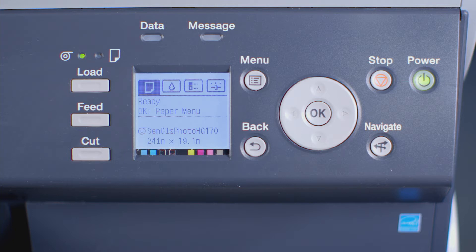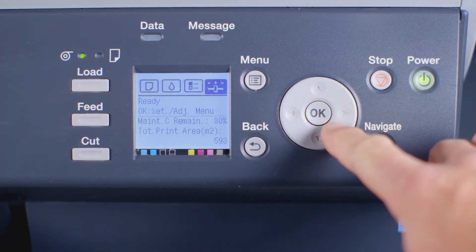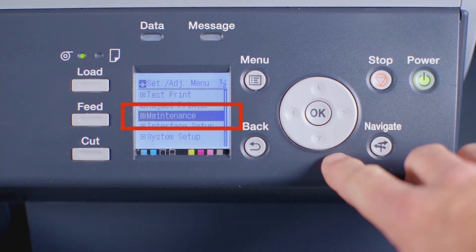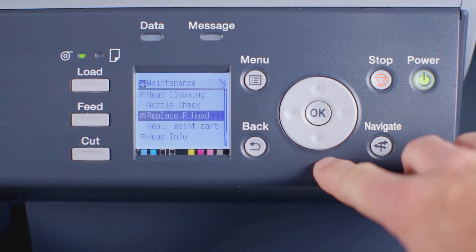At the user interface, press the right arrow button three times until you reach the settings and adjustments menu, then press OK. Now press the down arrow three times until you reach the word Maintenance, then press OK. Then press the down arrow twice until you reach the words Replace Printhead, then press OK.